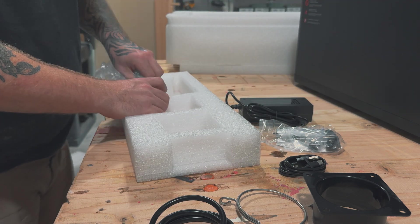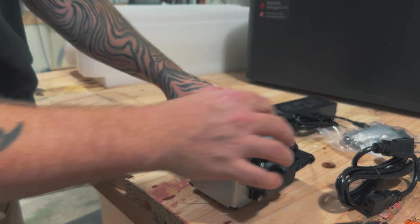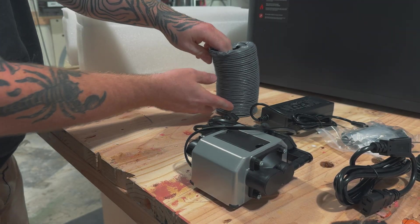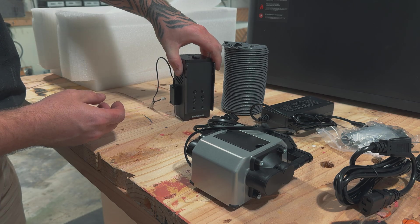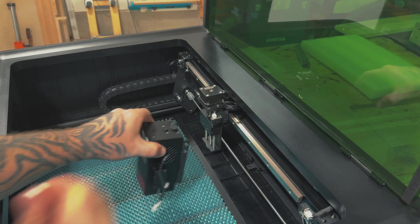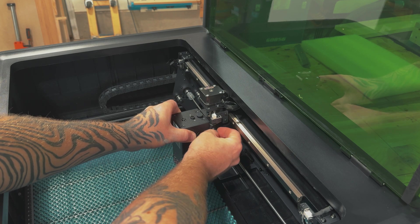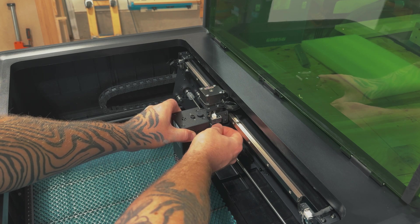After safety, another important thing is maintaining your machine and keeping it running as smoothly as possible for as long as possible. This machine comes with an intelligent air assist which automatically provides up to 30 liters a minute of airflow. This helps prevent yellowing on the engraver surface and extends the lifespan of the lens.